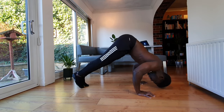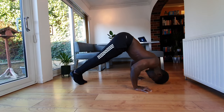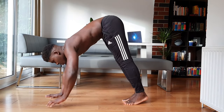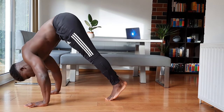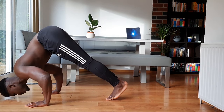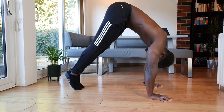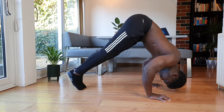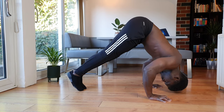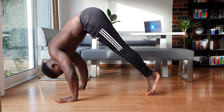All the same pike push-up cues apply: hands shoulder-width apart, visualize screwing the hands in so elbows point back, and hips stacked up high. Move about slightly until you feel your shoulders and upper chest switch on. Maybe you'll need to depress the shoulders away from your ears, or maybe you're showing too much chest to the ground and turning it into a chest exercise. I feel this most when I'm on my tiptoes really pushing to get those hips high above my shoulders. Once you feel the shoulders and chest being recruited, hold it there, breathe, and perform this isometric for reps.